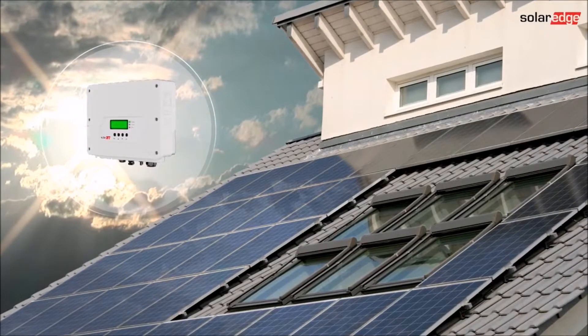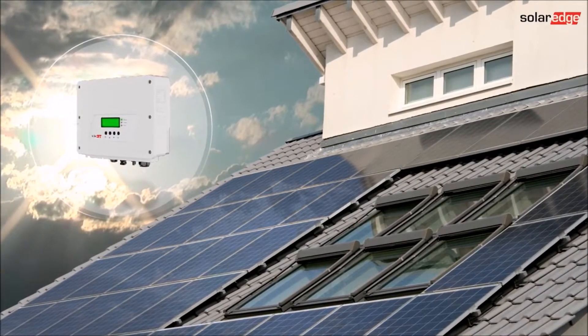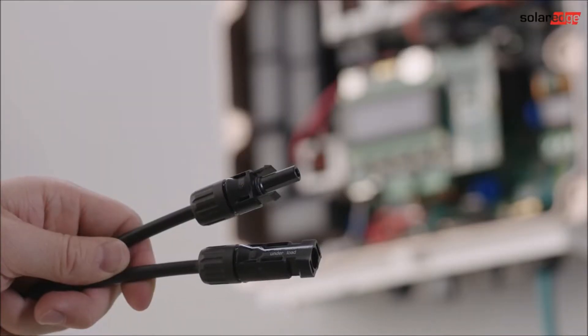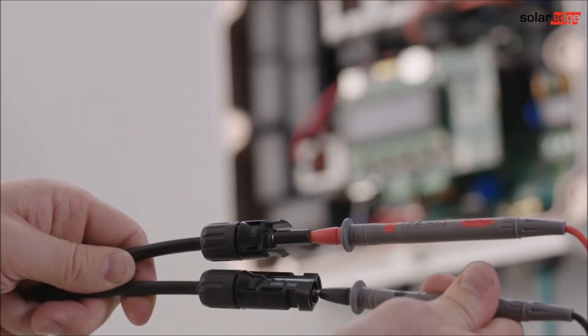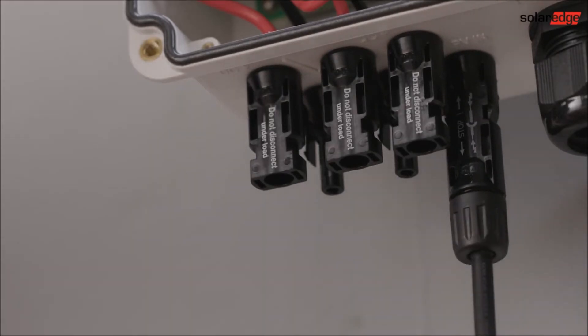After the AC side is completed, connect the string of power optimizers and PV modules from the roof to the inverter. Confirm that the safety voltage of each string matches the number of installed power optimizers. Check string polarity and connect to the inverter's PV input marked with PV IN.